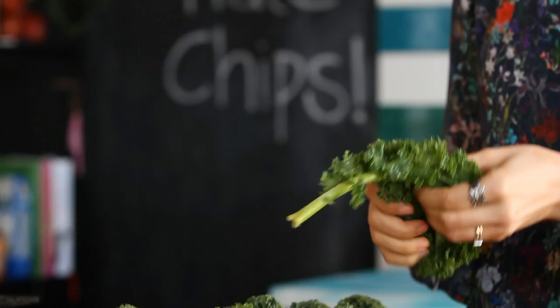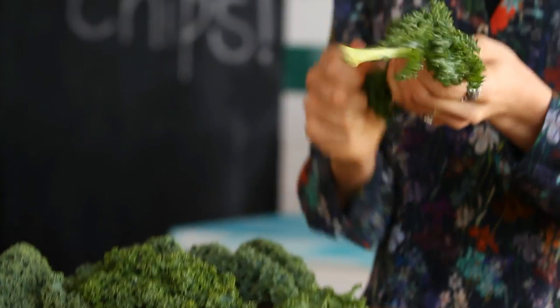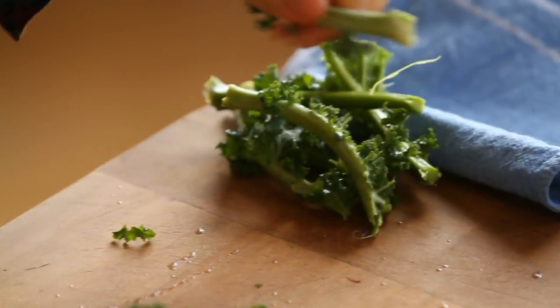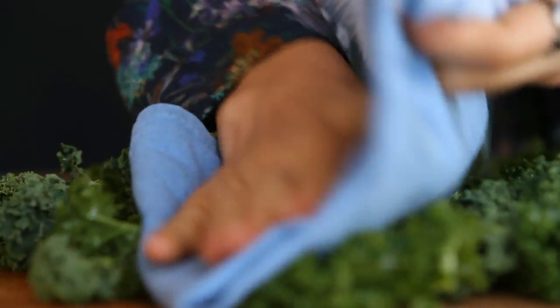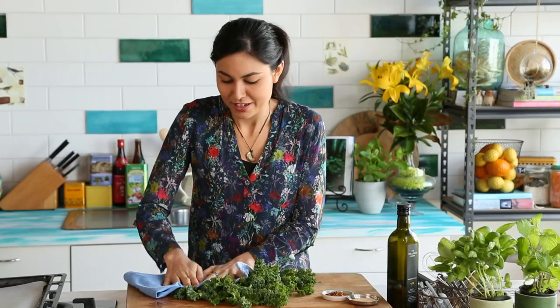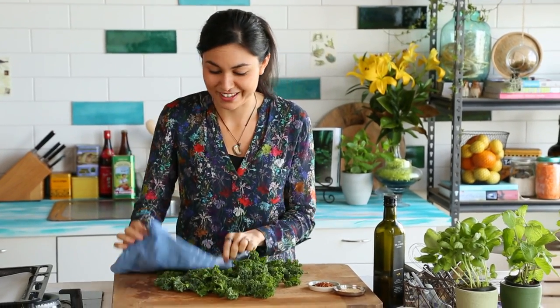Start by stripping the leaves from the stem of the kale, because the stem is really tough and you don't want to eat that part. Break the kale leaves up into bite-sized pieces, about three to four centimeters or just over an inch. It's really important that we get the kale nice and dry because that way they'll go much crispier in the oven.